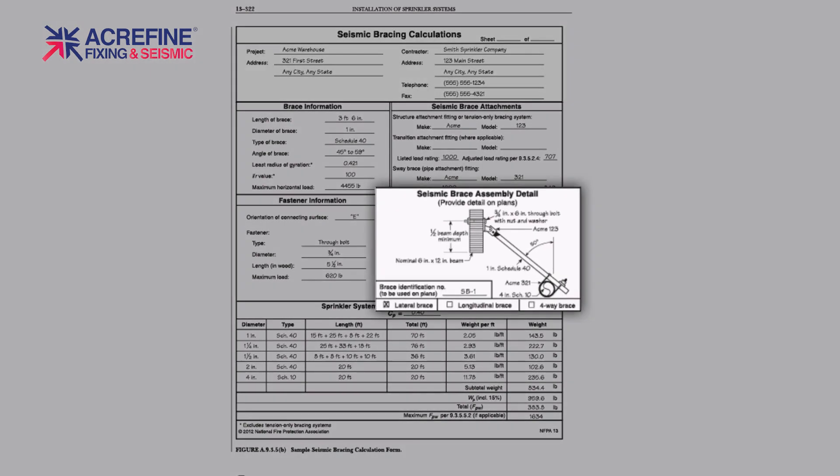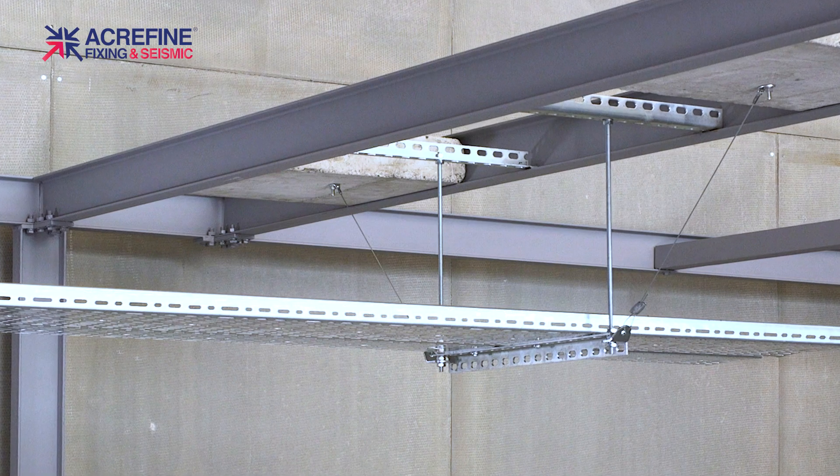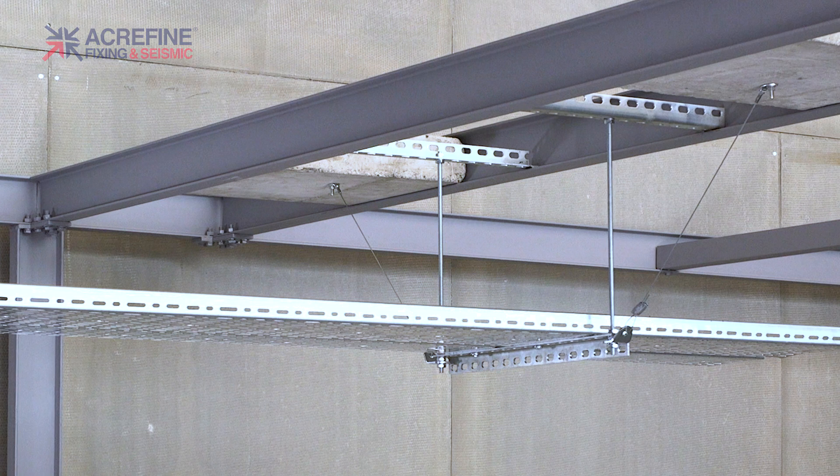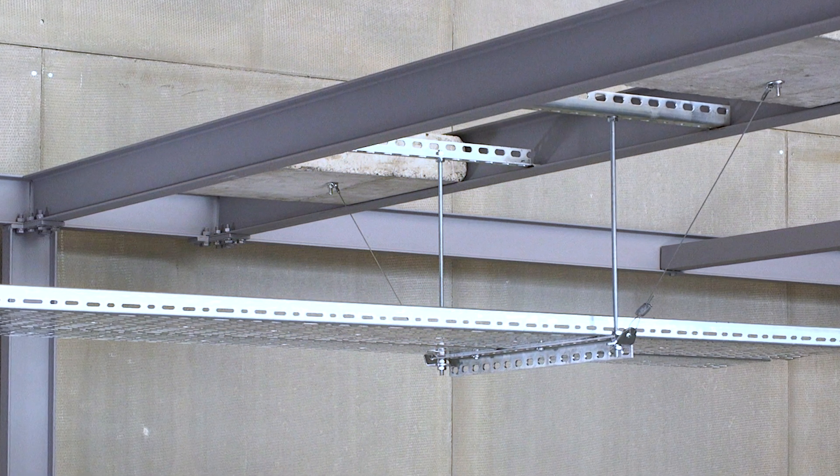Due to the potential buckling damage, Acryfine cable bracing kits provide significant saving from material as well as labour costs. For other product and installation videos, don't forget to subscribe to our channel. Thank you.